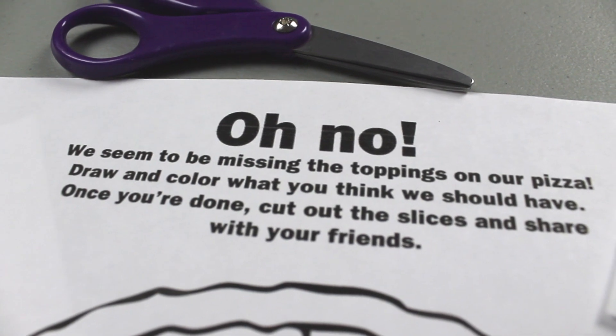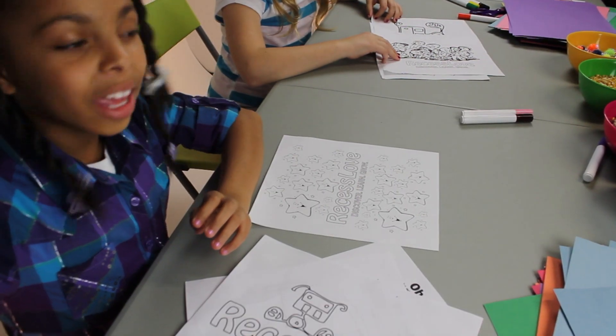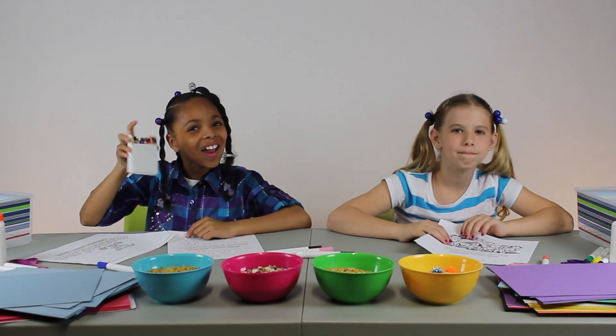Today we're going to color the toppings on our pizza. Are you ready, Mackenzie? I'm way ahead of you, Hailey. I already have the crayons.